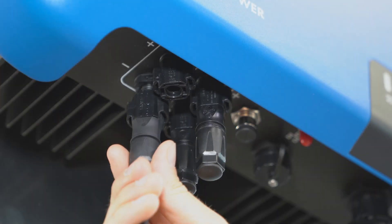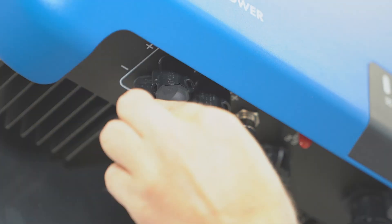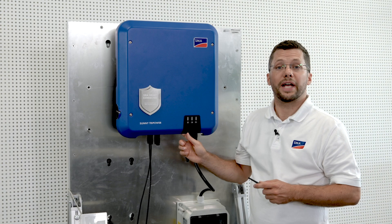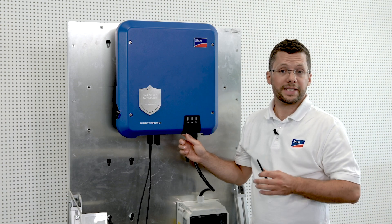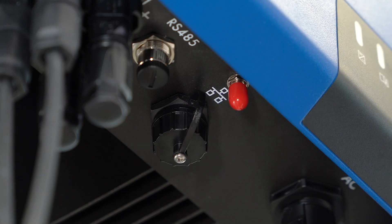Now let's connect the PV array via the DC connector. The easiest way to establish a communication connection with the inverter is to use WLAN. To do this, remove the red cap and screw on the antenna.